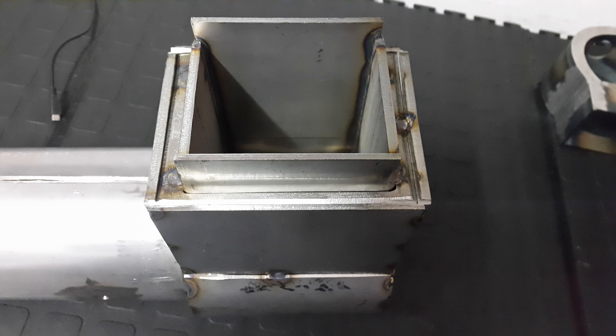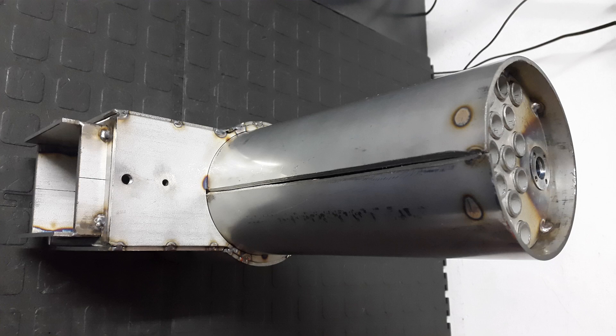This video was a general overview of the design and material requirements for welding small model engineering boilers. In the next video, I'll go through the actual fabrication of one of these boilers in more detail. Till next time — thanks for watching.